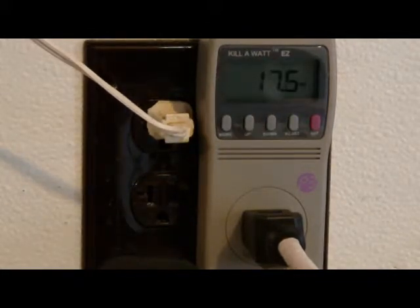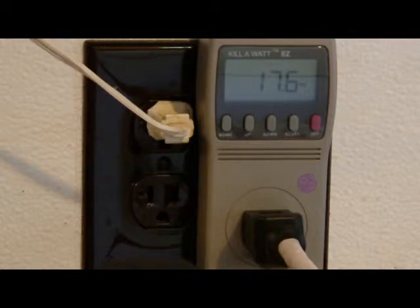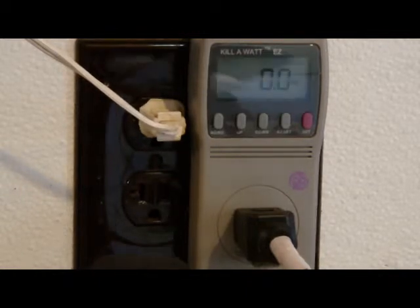We have a Vizio 19-inch LCD TV, and it only draws 17.6 watts. Let's see how much on standby. It's showing zero watts. Vizio has a way of not taking power on standby, which is very cool.